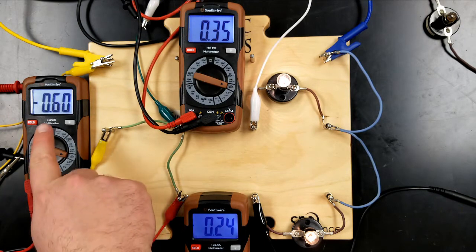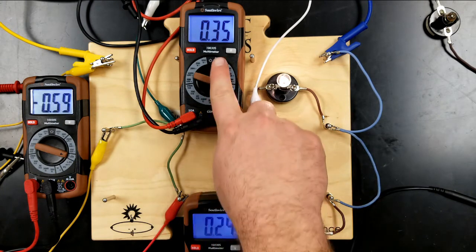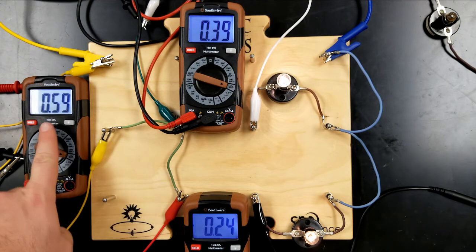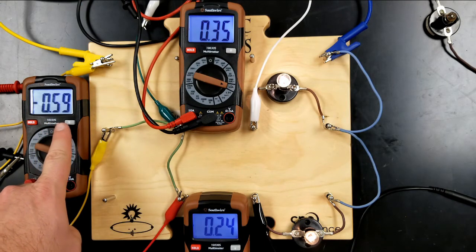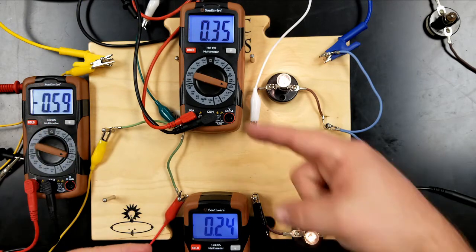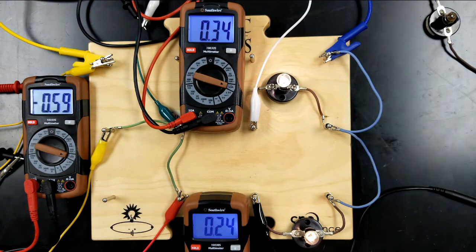The input current is measuring 0.6 amperes. This one is measuring 0.35, and this one is measuring 0.24. If you add 0.24 to 0.35, you get right at 0.60 — it's now dropped to 0.59. So in this example, the current going in is equal to the sum of the currents going out.